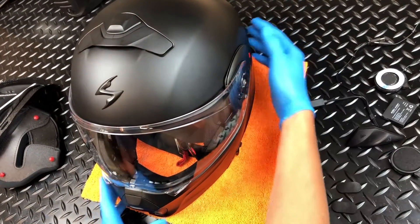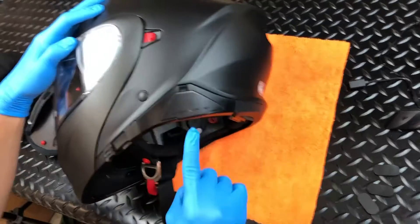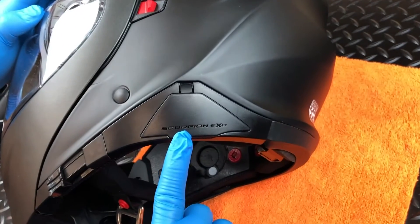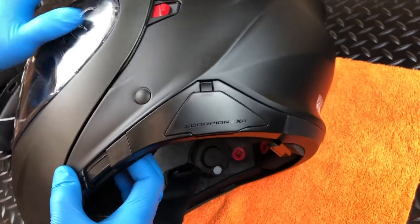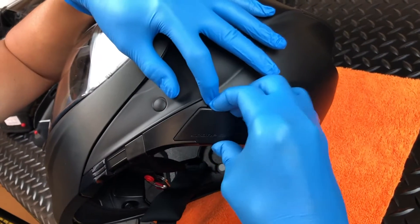To install the control unit, you will need to remove the door from the control unit housing on the bottom left of the helmet. Press the upper release tab and gently pry the door away from the helmet. Do not discard this door.